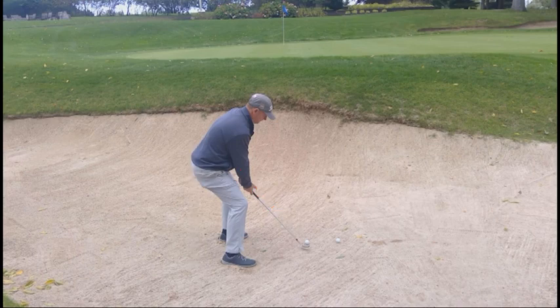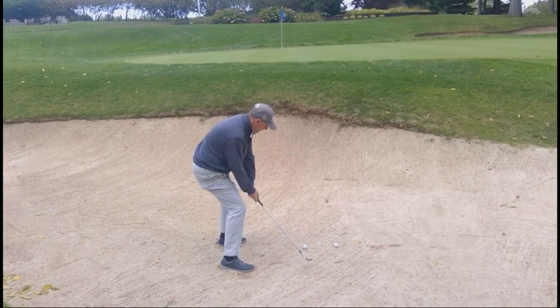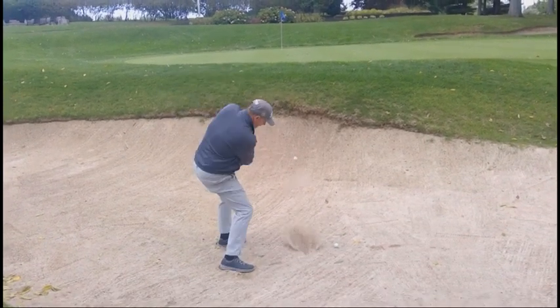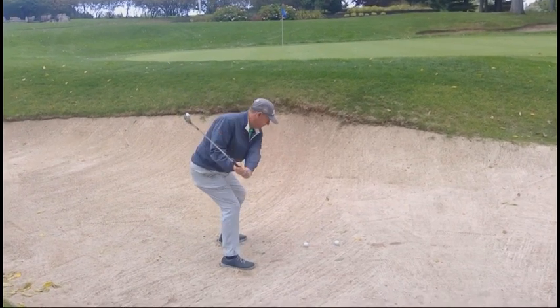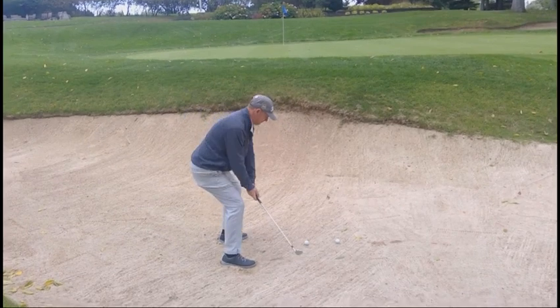The other interesting thing that this does is it stabilizes your lower body. You will not feel like you're using your legs a lot, but you will feel like they're supporting the shot. And you can see when I hit this shot, I don't use my legs a lot — I almost finish flat-footed, but the ball pops out nicely.